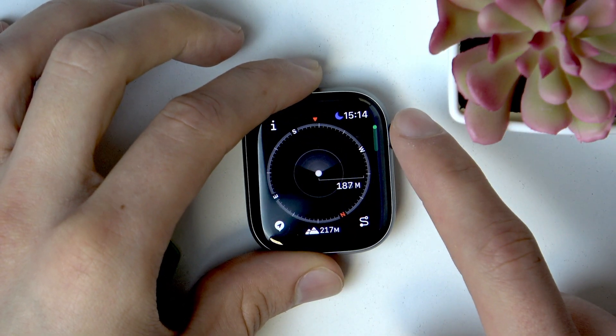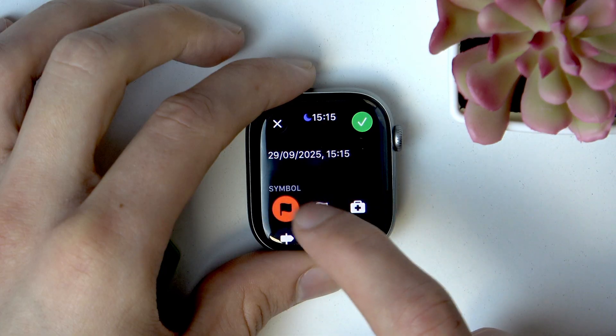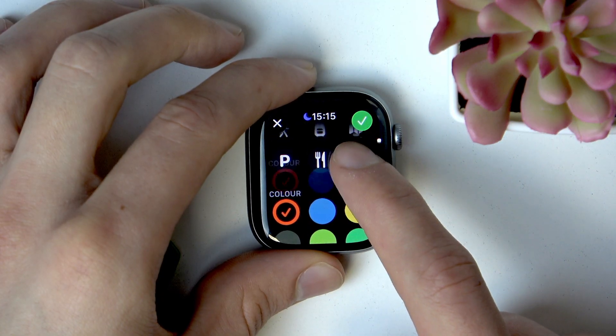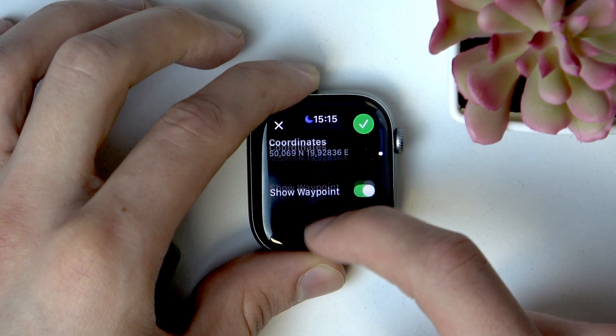To add a waypoint, tap the icon in the bottom left corner of your screen and a waypoint will be added. You can change the symbol for your waypoint, you can change the color for it too, and you can see the location and the coordinates below.